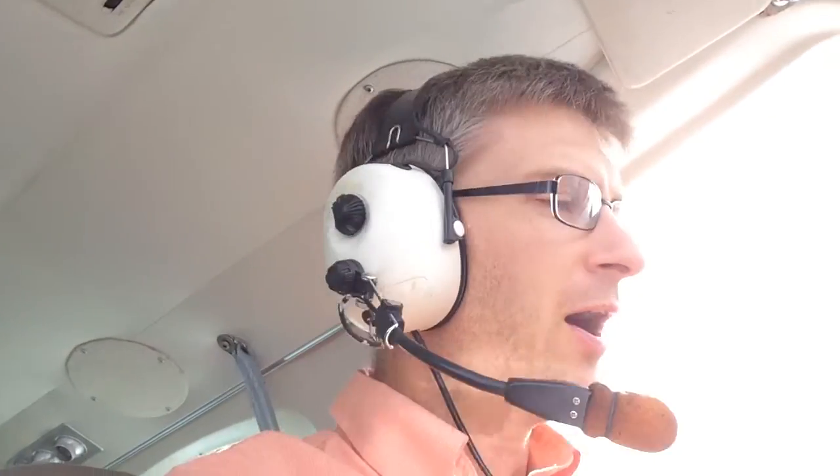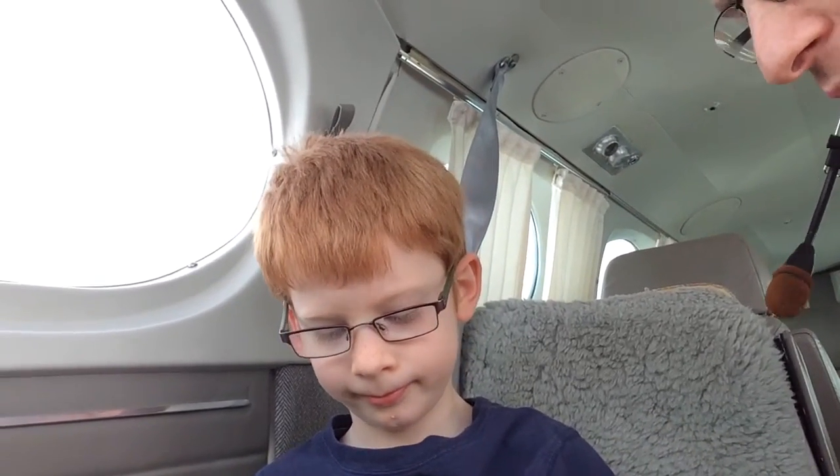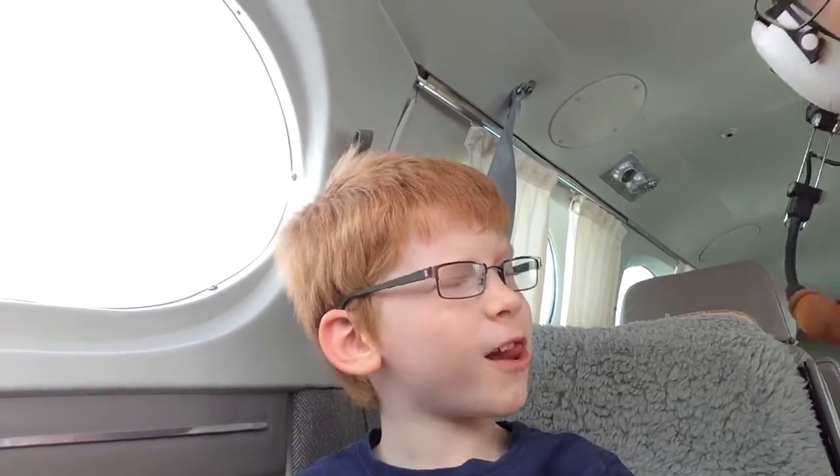So there you go — loading an arrival, monitoring the flight on the 696 as a backup, cross-feeding, and flying with Josiah. What do you think, buddy? Are you going to fly when you're grown? When are you going to solo? Sixteen. Awesome — thank you.